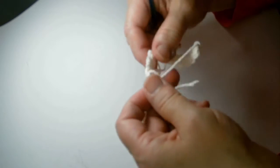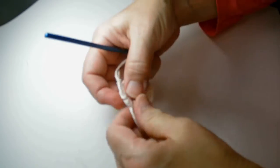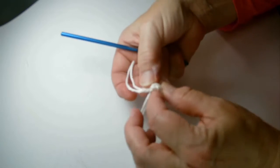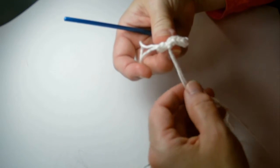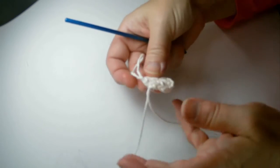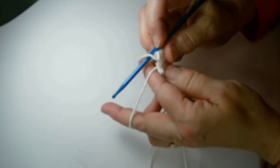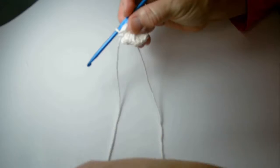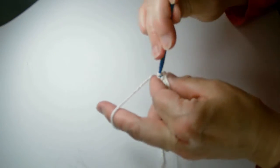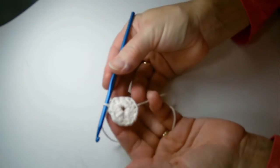Take the loose end on the circle and pull it so it forms a nice little ring. At the end of your project, this tail will be used to tie your ring really tight. Then you do a slip stitch into the back side of the chain three, and there you have it — a magic ring.